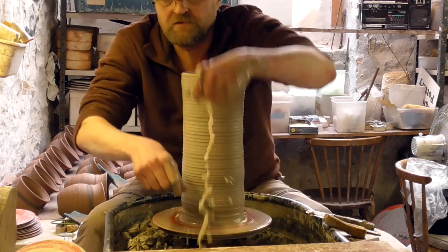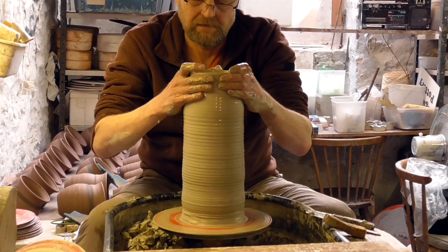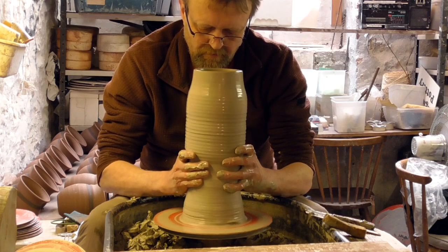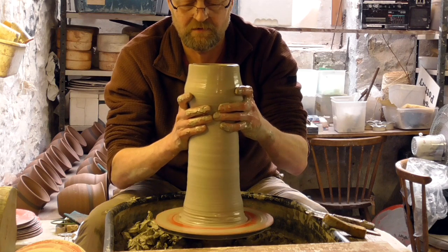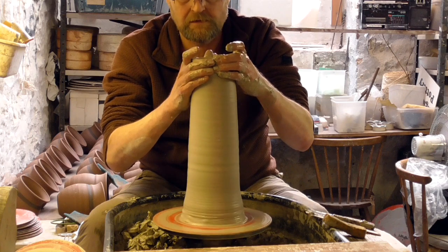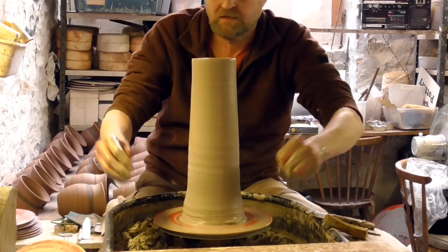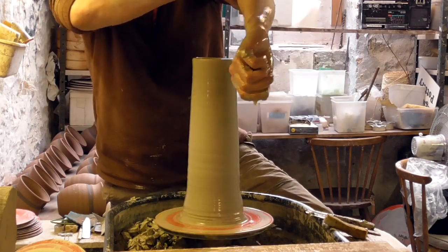Slow my wheel right down now and then just collar it in again. Narrow it in again - it might go a little bit wobbly but it will straighten itself out by the time I get to the top. Last lift, just to try to get a little bit more height on it.